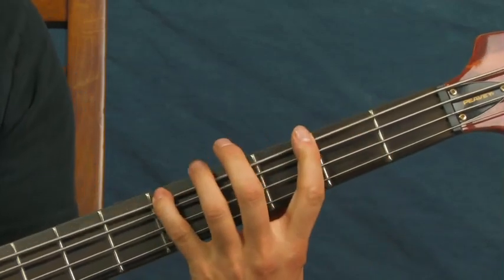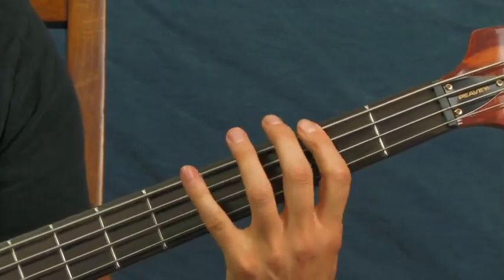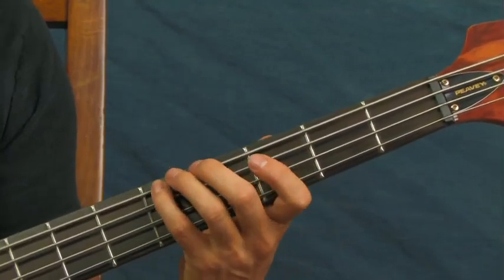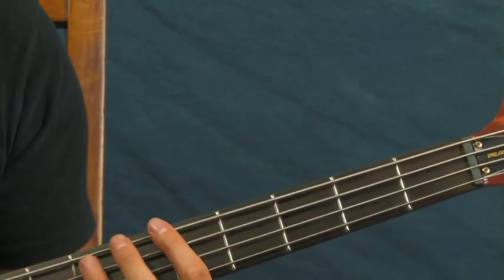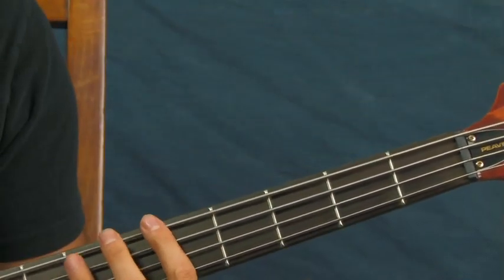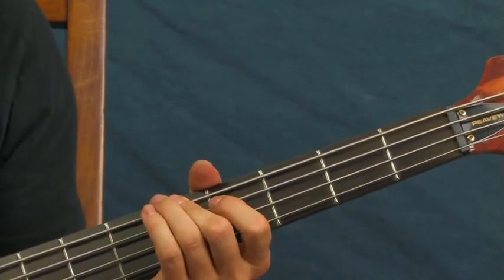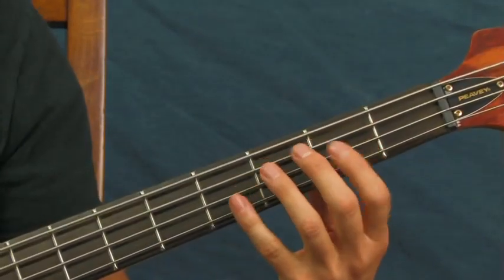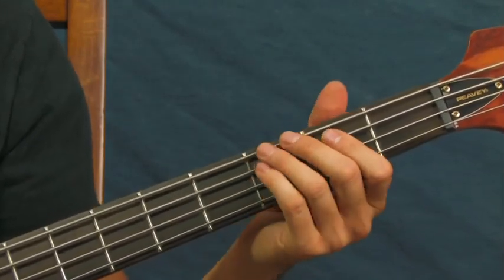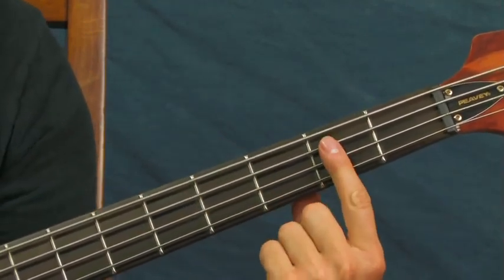You could either hit that fifth fret of the E, which tends to be how I play it, or you could use the open A, which is the same note. It's the same note if your bass is in tune. So you could hit either the fifth fret of the E string or the open A — with one finger, so you can see what I'm doing here.